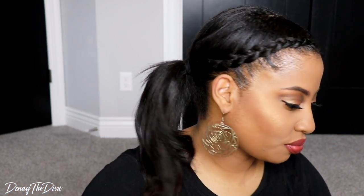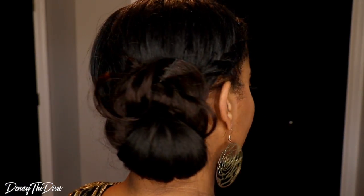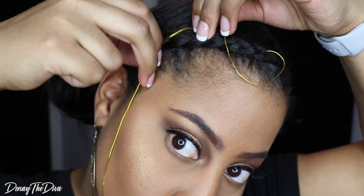It's super cute, very easy to do, and it looks like you put so much time and effort into it. Feel free to wrap your ponytail around if you want to do a cute little updo as well. You have so many choices and options, so do not box yourself in. Feel free to add some decorative pieces to your hair — you can also add some gold string and intertwine it throughout the braid to give it more dimension. The options are endless. I hope you enjoyed this quick and easy hairstyle — thank you guys so much for stopping by my channel and I cannot wait to see you in my next upload.